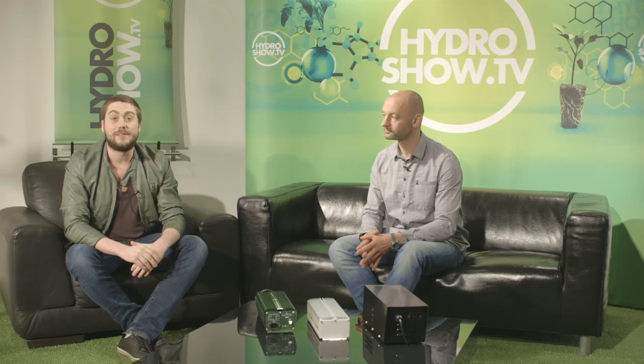I'm now joining the studio by Steve from Sol Digital, who is going to talk us through the progression of lighting ballast technology. Hi Steve. Hi there.